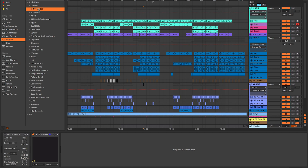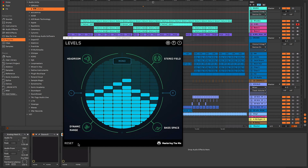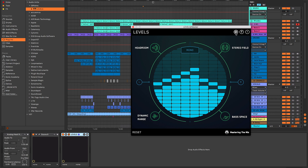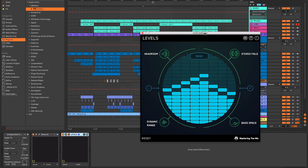What I'm going to do is drag and drop Levels onto my master channel. I took it off just for the purposes of this demo so you can see how I use it. I'm going to drop it on my master channel here and it just sets up — there's very little setup for this plugin. There are some settings I'll show you in a second, but you literally just drop it on your master channel and it starts giving you information.